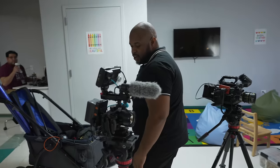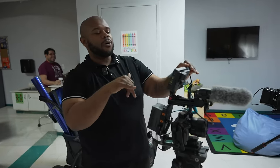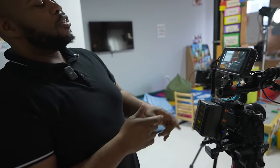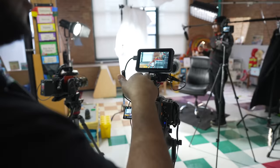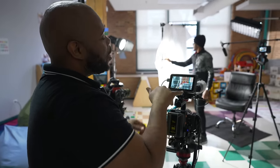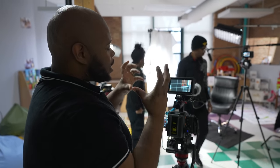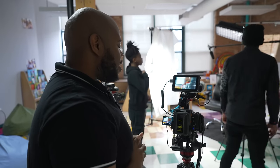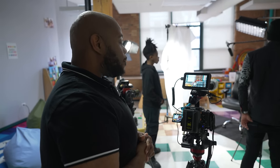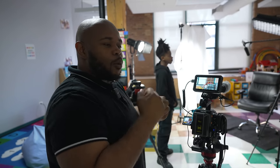All these cameras are shooting straight 24p to match with the Blackmagic URSA 12K. So that is the C angle. B angle — we are on an 85 with the FX3. This angle is going to be my B angle: tight 85 compression, we are at f3.2. I might go to 1.8 if I've got room, because I really want that to be a tight shot. I want y'all to feel that emotion, feel that compassion for whoever's speaking.